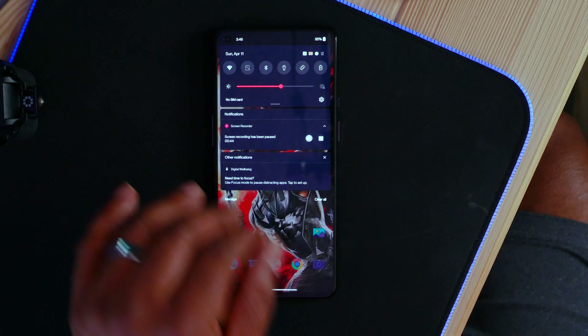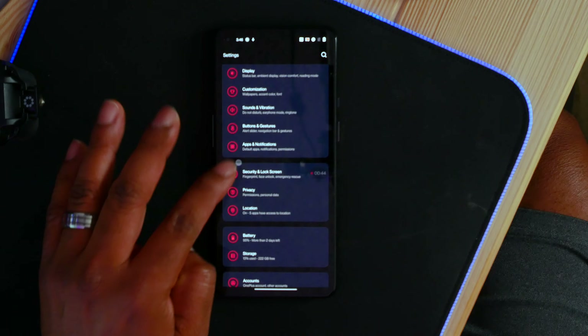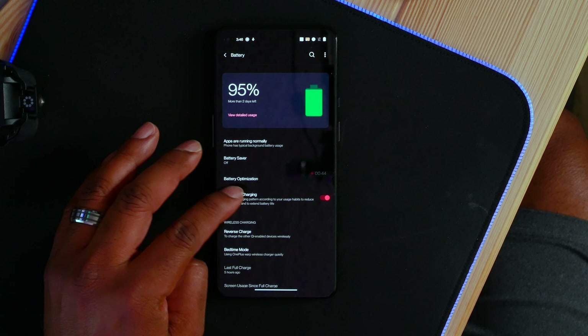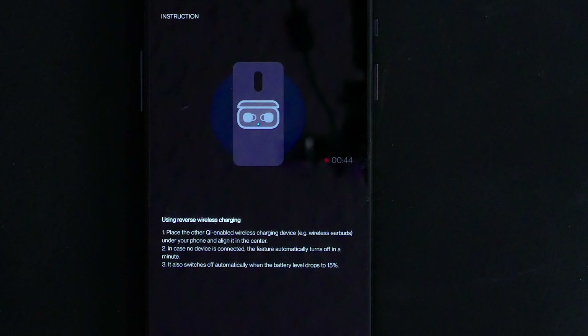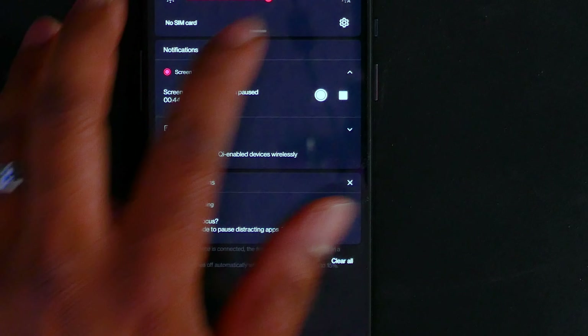New to the OnePlus 9 series is reverse charging. In order to activate reverse charging, you're going to go into the settings menu, then go into the battery menu, and then you can go ahead and turn on reverse charge. That will then allow you to charge devices wirelessly using your phone as the charger.